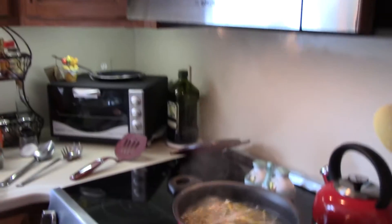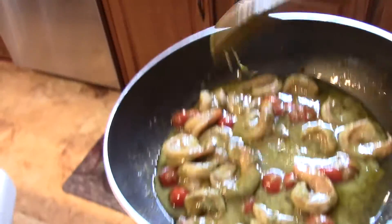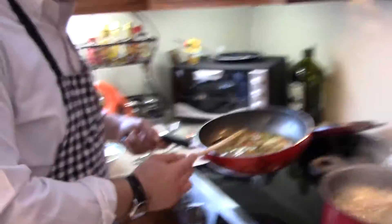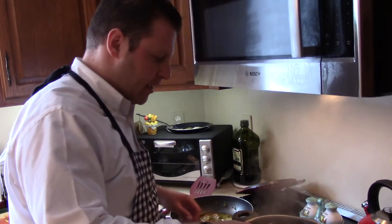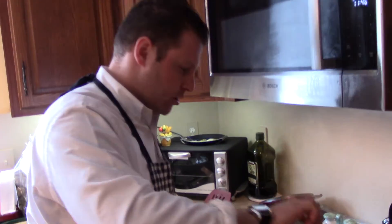You get all the starch from the pasta and it gets a little bit creamy. You see the color change now — the pesto looks like you have a cream. And this is gonna help during the cooking to make sure that the pasta absorbs the sauce.